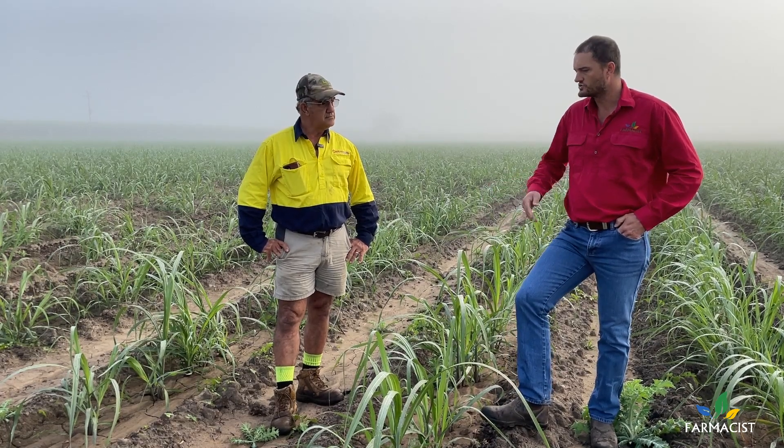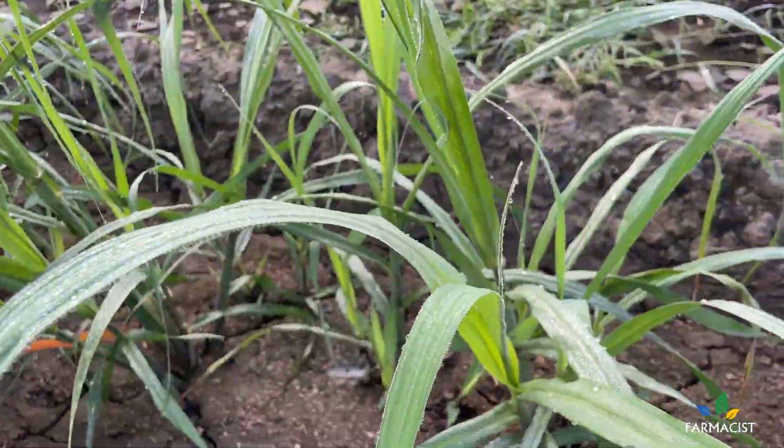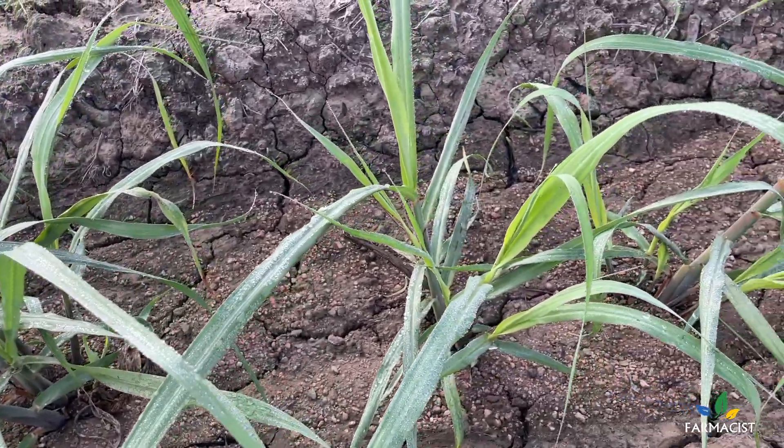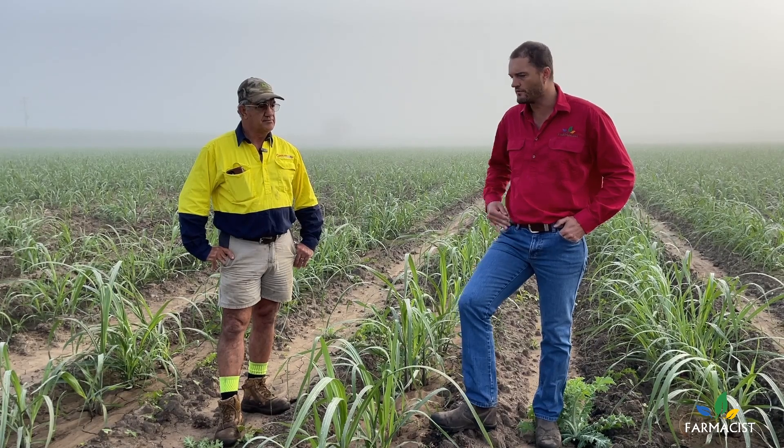Traditionally what sort of grasses are you chasing in this block? Love grass and a bit of summer grass — but that's all manageable. This time of year the love grass would certainly be here, so it's done a really good job on that.